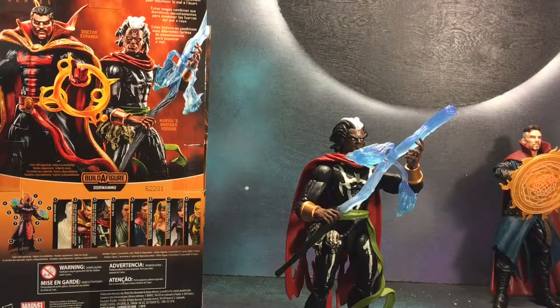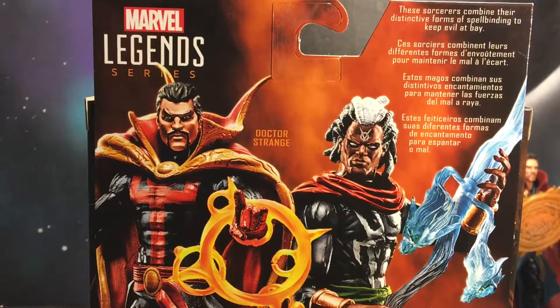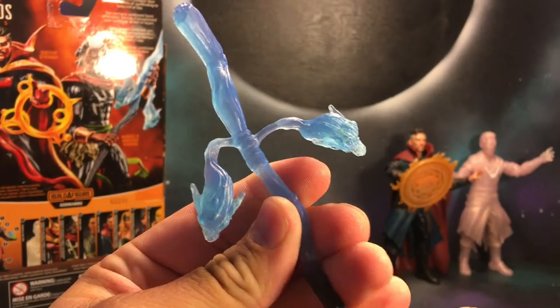Hey, what's going on guys, this is Gil from Black Hole Comics and today we're going to be reviewing the Brother Voodoo action figure from the Dormammu Build-the-Figure wave. We've got Dr. Strange and Brother Voodoo on the back as well as a brief little bio.